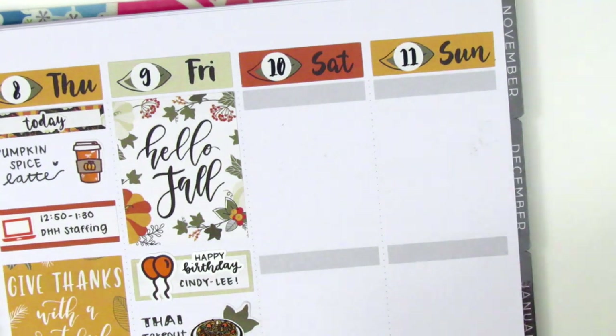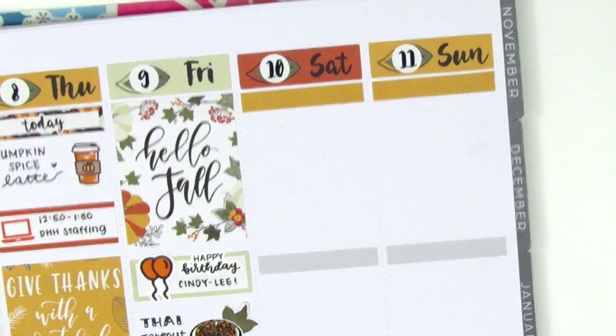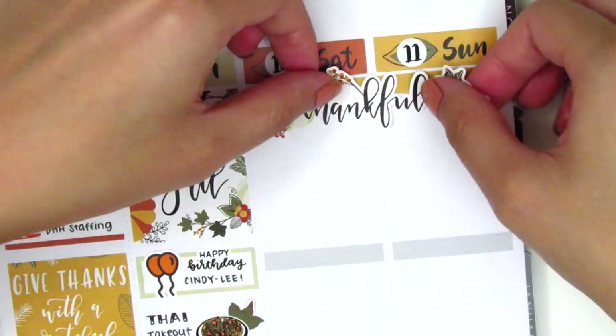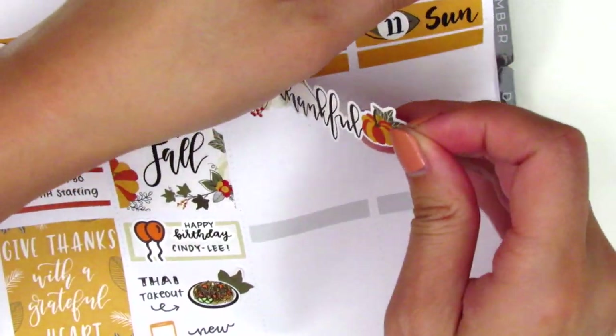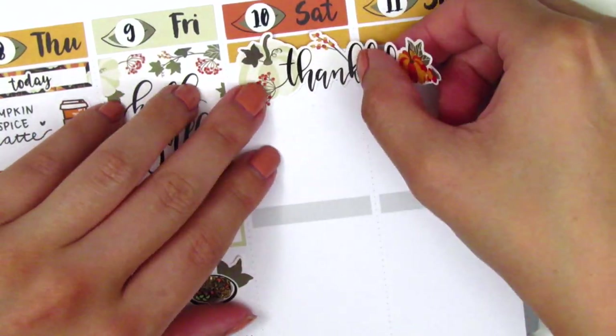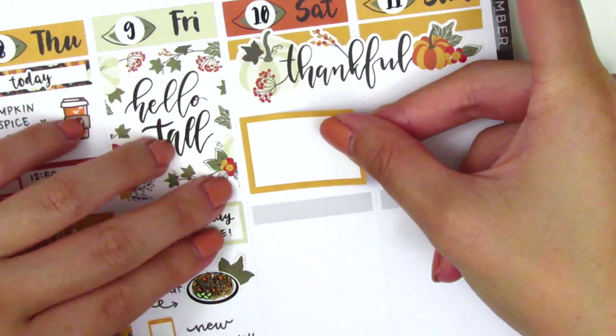Moving on to the weekend, I started by placing down a couple of washi strips at the top and then layered the Thankful weekend banner that came with the kit. I did have to adjust it a little bit because I think I had originally placed it too high, but once it's down I go ahead and move on to Saturday.